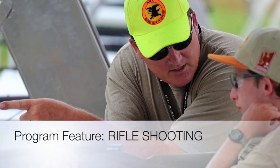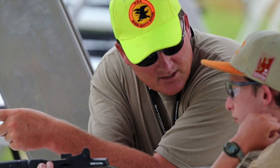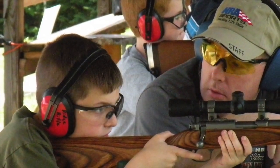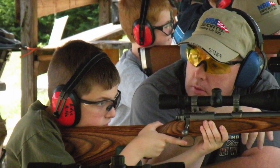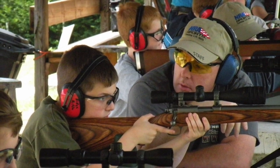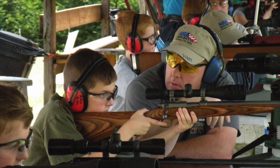The Rifle Shooting Program feature offers scouts an opportunity to develop their shooting skills while learning safe practices. Unless a rifle is handled incorrectly or recklessly, it is not dangerous. A rifle, like any other precision instrument, is manufactured to perform a specific task and can do so at no risk to the user or others.